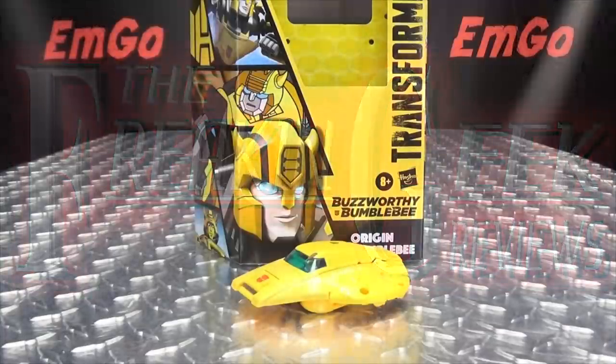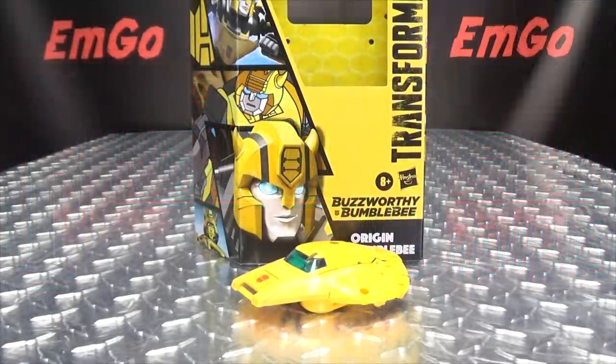Hey, what's up my peoples? Emgo here, The Freaking Geek himself, and today we will be reviewing the Transformers Buzzworthy Bumblebee Origin Bumblebee!